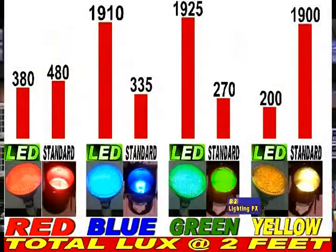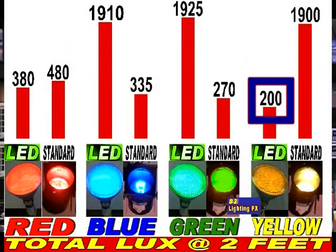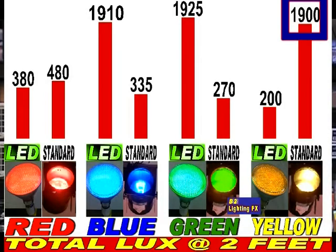The next one over, the LED bulb really dies out. The yellow — which is actually an amber color — the LED bulb came out the absolute lowest at 200 lux at 2 feet away. The standard PAR38 bulb with a yellow gel on it came out the winner with 1,900 lux.